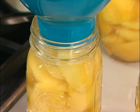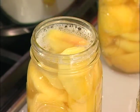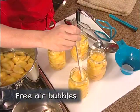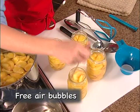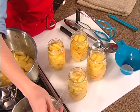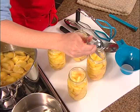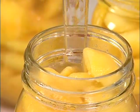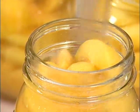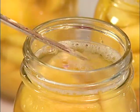Cover the fruit with the hot cooking syrup. Be sure to maintain the half inch head space. A lot of air bubbles will be trapped around the peaches. Release as many bubbles as possible by running a plastic bubble freer around the edge of the jar. Then check again to make sure you still have half an inch of head space. Be sure the syrup covers all the peaches, as fruit left above the syrup will dry out and darken when stored.